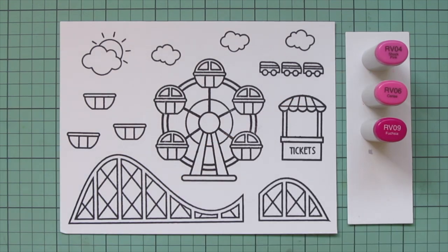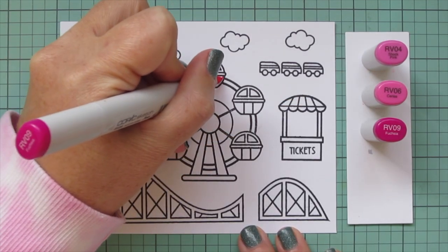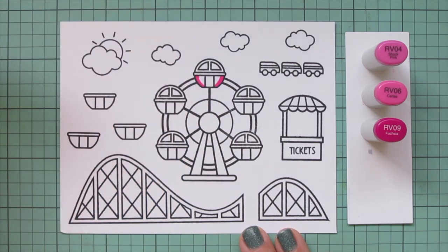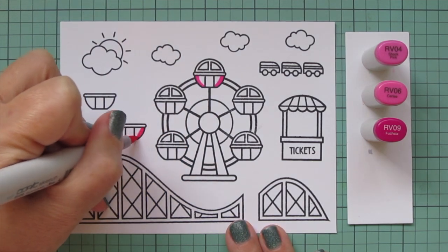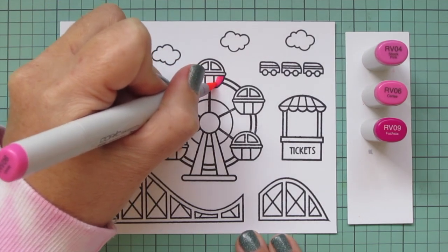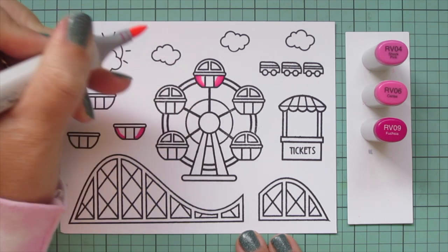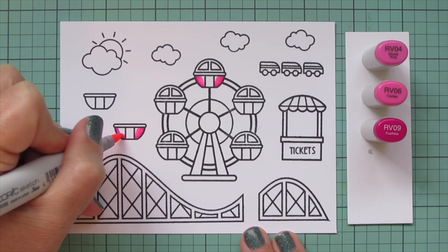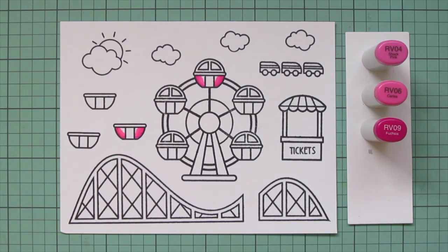I wanted to create a really bright, happy, colorful card to go with this amusement park theme. I'm going to be doing almost like a neon rainbow. Instead of red I'm going to do a hot pink, and I chose RV04, RV06, and RV09.